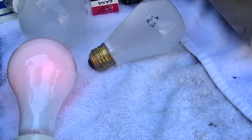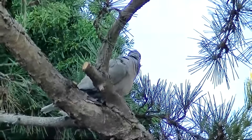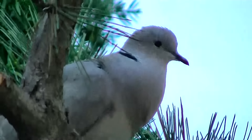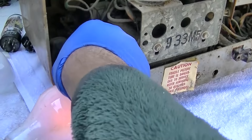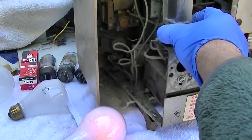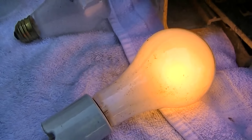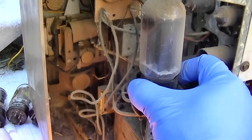The voltage goes to 90. There's a damn bird that really wants some attention. See, as the tube starts conducting, see how much brighter it gets? I wonder how much current the filament uses — does the filament use like 20 watts?